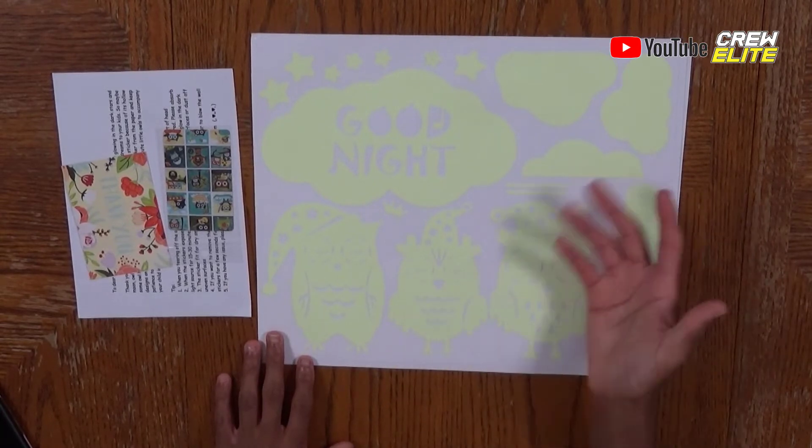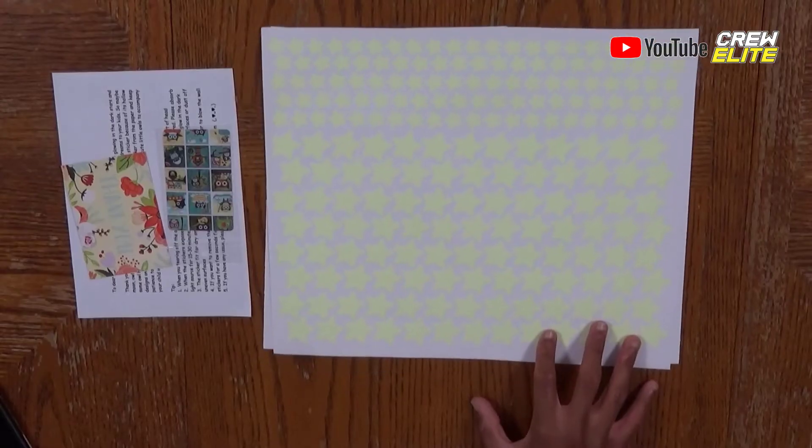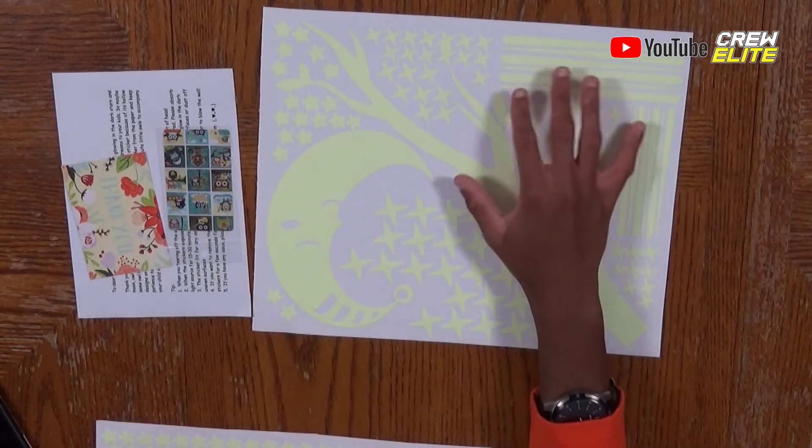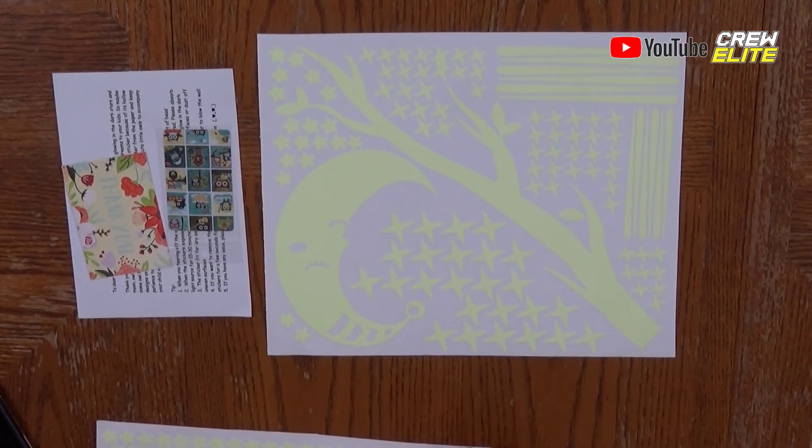Now you can see all of the contents. Here's one of the three sheets: it has some clouds, 'good night' written on it, and a bunch of stars to the side. On the second sheet it's just a bunch of stars in various sizes — from big to very small — so you can place them around for variety. On the last sheet we have a moon, a branch, some little sticks, and stars that are a little different from the first sheet. In total they included 365 different stickers in this one set.